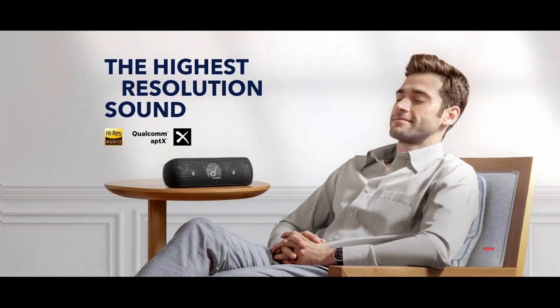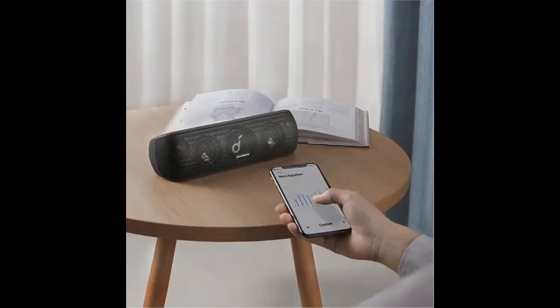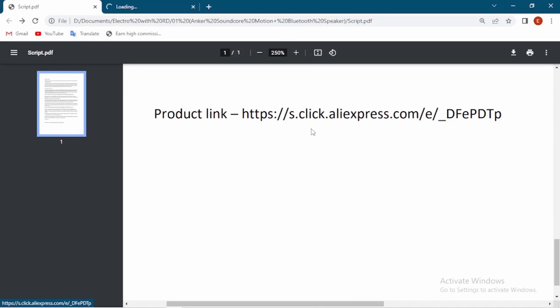Hello everyone, welcome to my channel. Today we will introduce one of the best Bluetooth speakers you can buy from the AliExpress online shopping platform. In this video we are going to explain what are the reasons for trusting the seller and the quality of the product. We are not going to repeat the description and product specifications, as that would be a waste of your time. If you are interested and wish to buy this speaker, you will be able to see the product description.